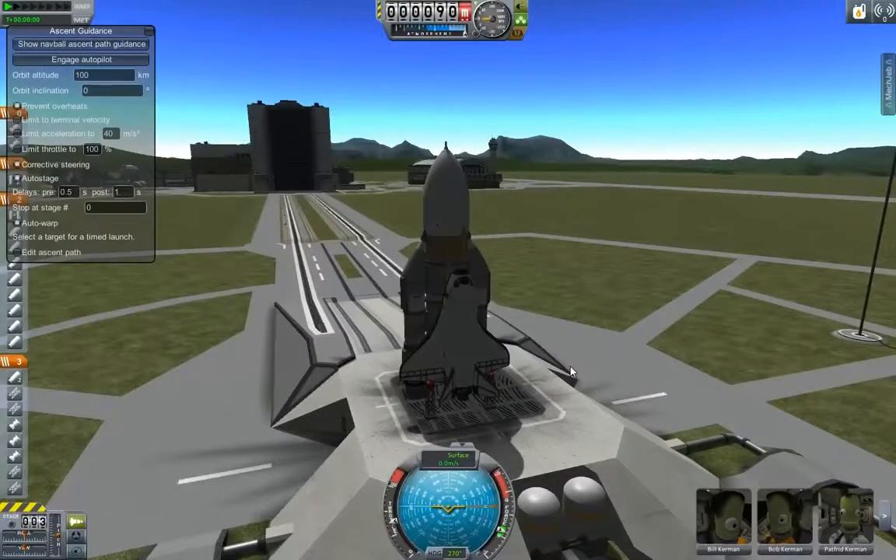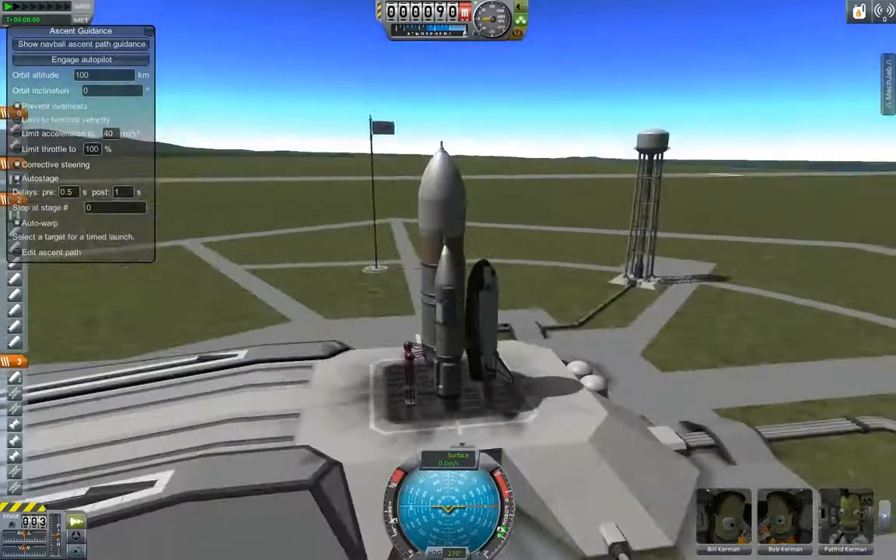What is up fellow geeks of YouTube? This is Mick here from the East Coast Geeks and today I'm showing you a parts kit for Kerbal Space Program. It is the Kerbal Shuttle Orbiter System — basically the Space Shuttle.